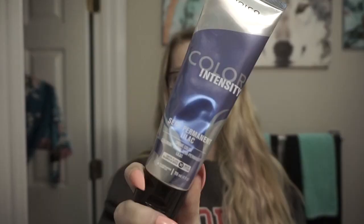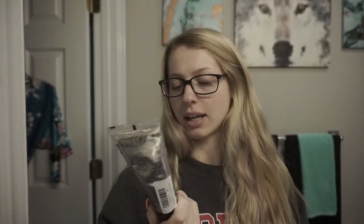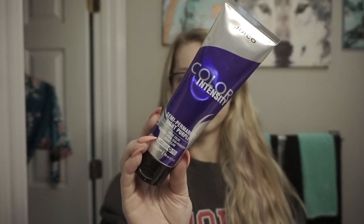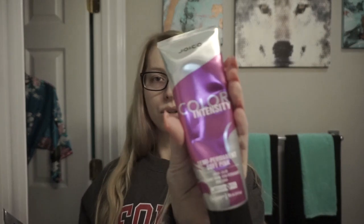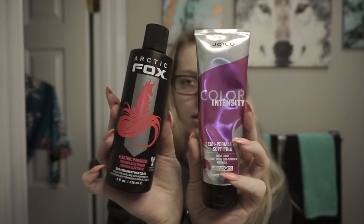So I got lavender or lilac — I think lilac — light purple, which looks pretty. It looks pretty dark. And then blush and soft pink, which on the swatches online looks about the same, but the blush looks like it has a little bit more orange in it and the soft pink looks like it's a little bit more of a cool-toned pink.